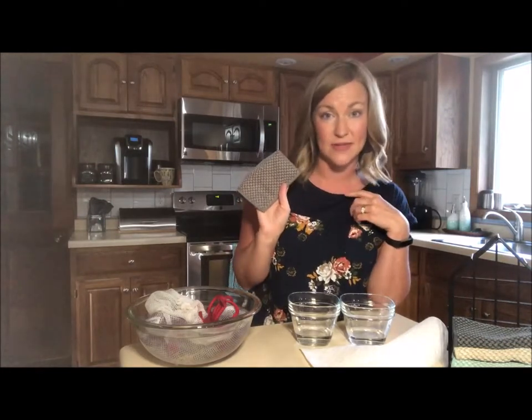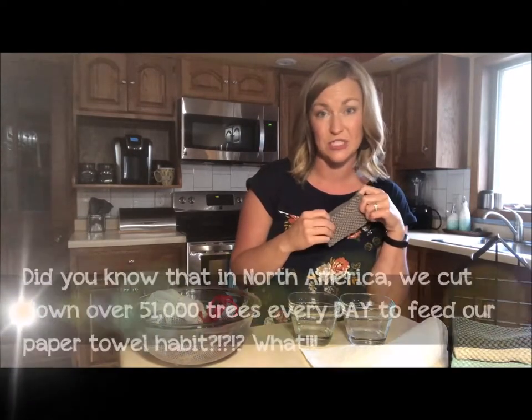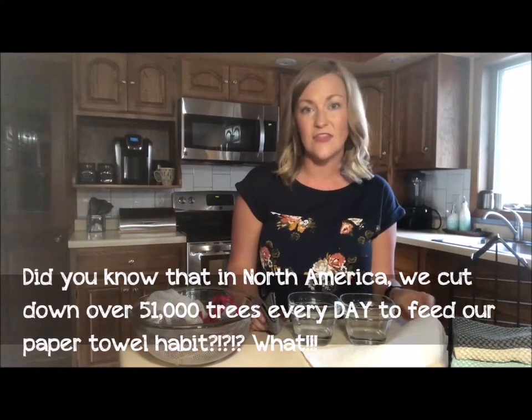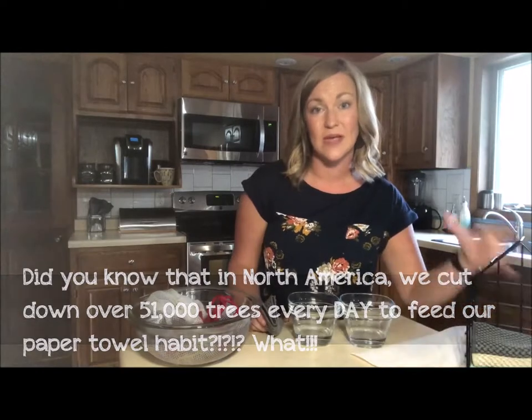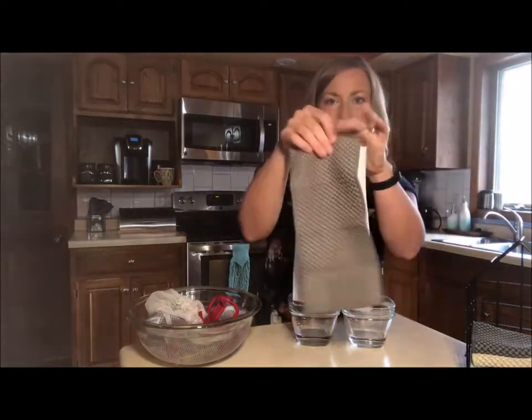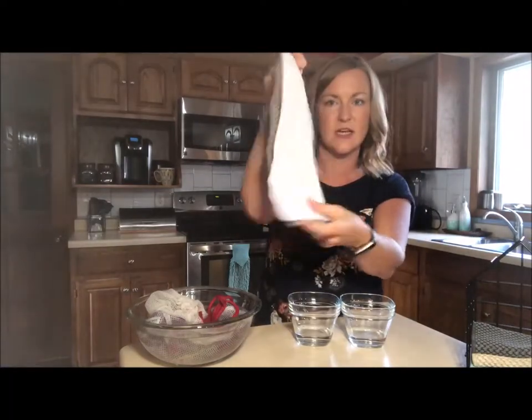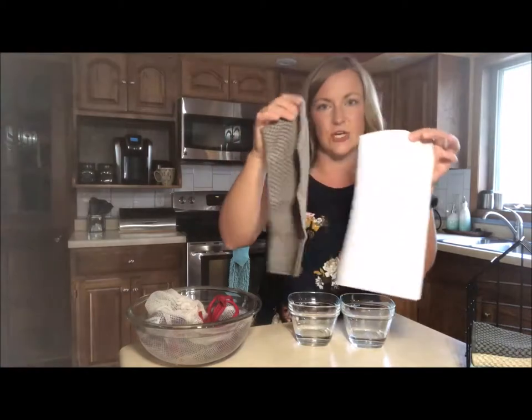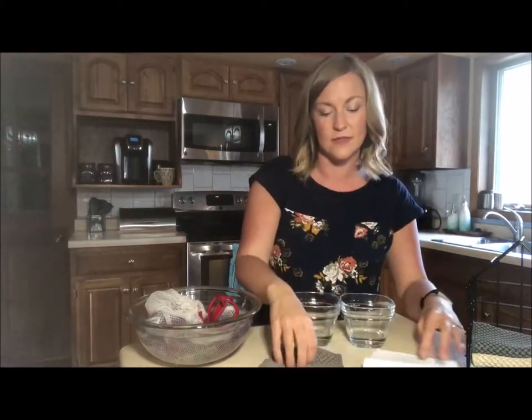They are super absorbent, and I use them everywhere I used to use paper towels. Before I discovered Norwex, we used a lot of paper towels - I thought they were a quick, easy, and efficient way to clean up. But now that I've learned more about Norwex, it is hands down the best choice. These are about the same size as a half sheet of paper towel, and I'm going to show you a comparison of how absorbent they are.